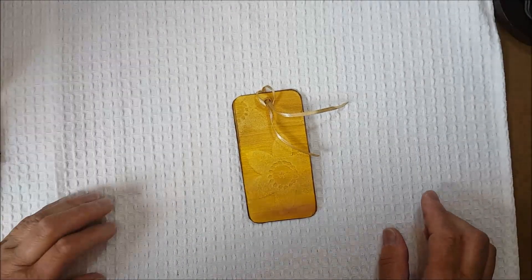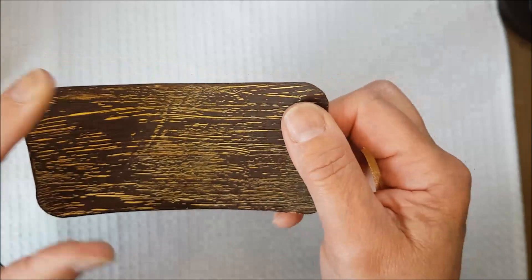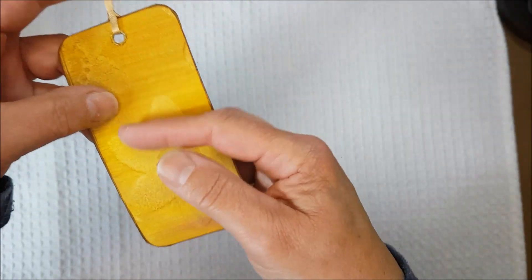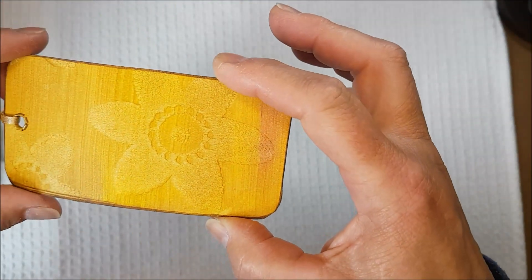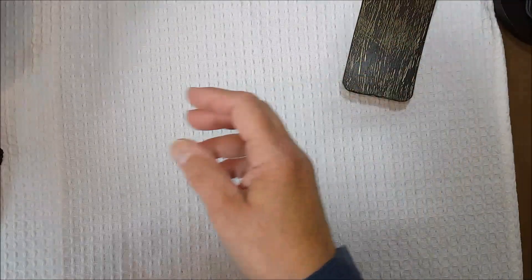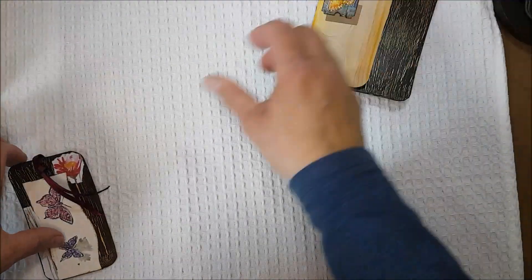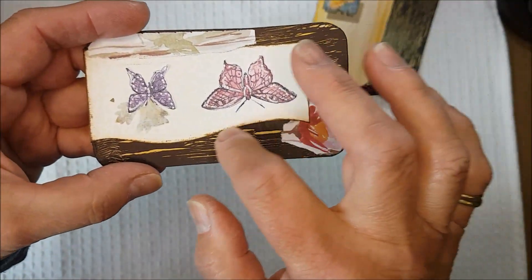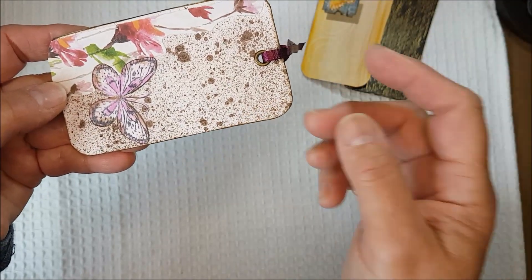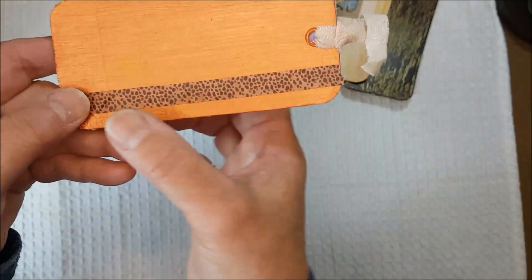We've got to the end of making the tags and now I'll show you the finished results. These are the crackled tags made using glue as the crackle medium. On one I've simply placed a piece of decorated paper on the back with a tag, using it as a journaling tag. The background paper technique is called stamping off and I'll link that video in the description. With a couple of darker backgrounds I've made a little journaling card using some butterflies and space for journaling, keeping it simple.